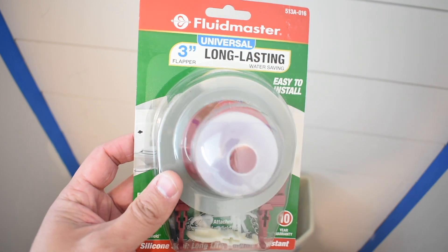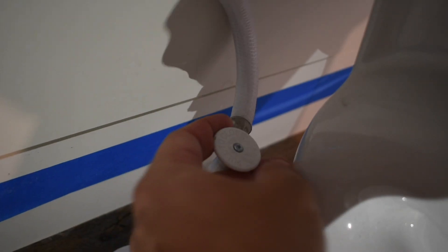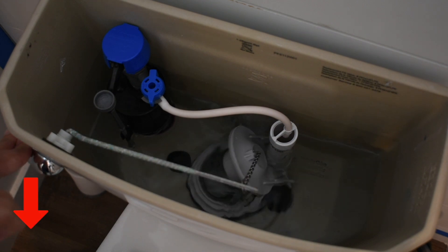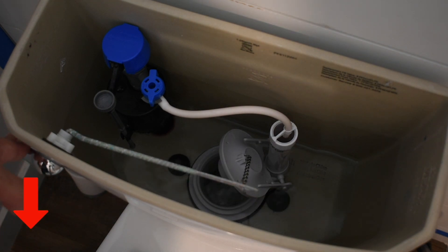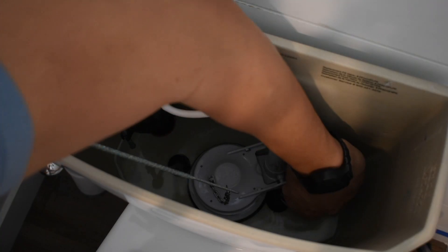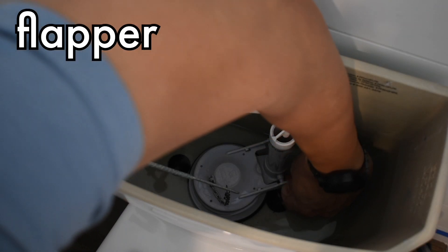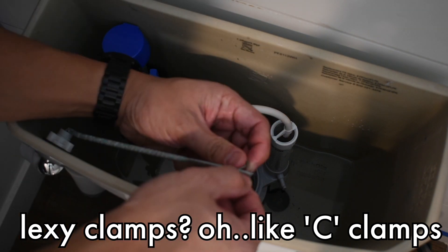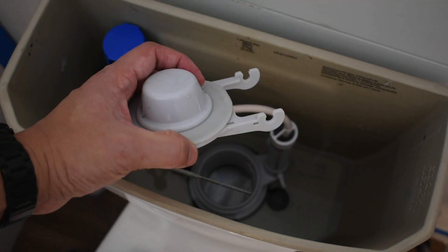I grabbed a Fluidmaster 3-inch flapper. Close the water supply — this is a pull, yours could be a twist. Now flush the toilet and remove all the water from the tank. Hold the lever down and make sure as much water as possible leaves the tank. Once it stops, you can let go. Now reach in and remove the flapper by carefully unsnapping it — they're like C-clamps that are attached to the tube — and detach the chain from the lever. Here's what it looks like on the side so you know how easy it is to detach.